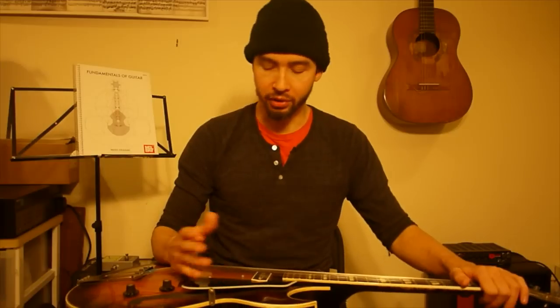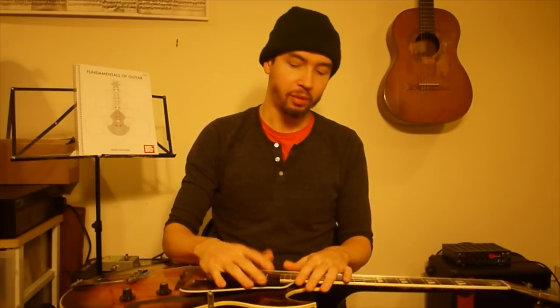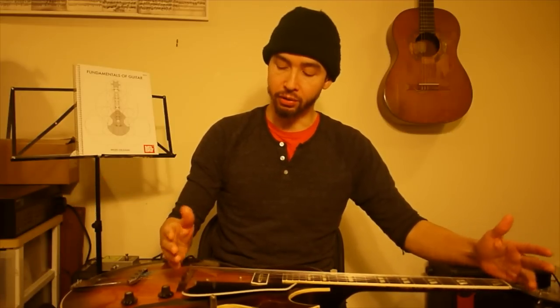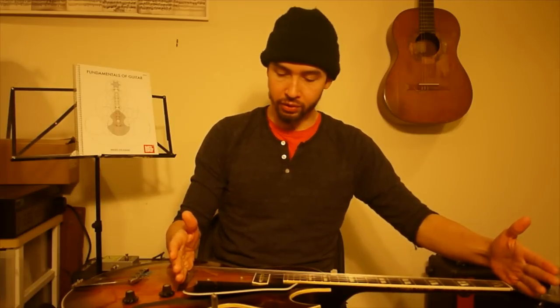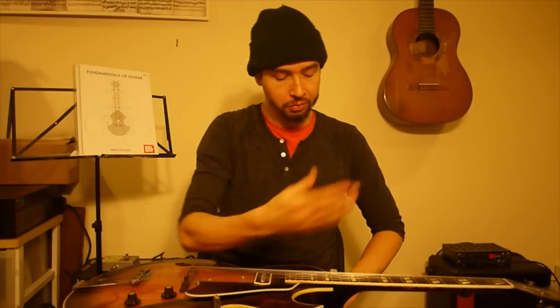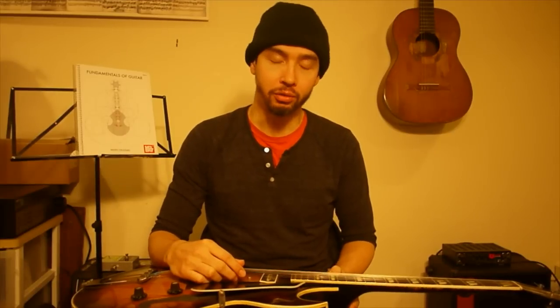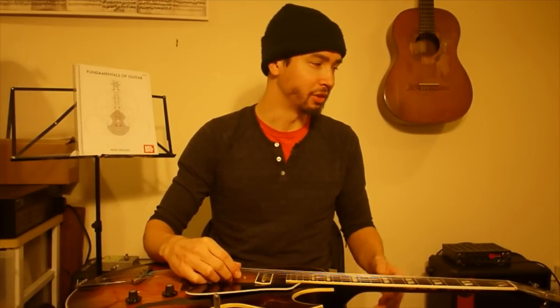So let's think about the string. Here's the string instrument — the guitar. It could be any string instrument: a bass, violin, whatever. I'm going to play this string now. This string is vibrating from this point to this point — this is the length of it. It's moving in some kind of motion like this, vibrating, and the whole thing is vibrating. It's not divided in any kind of way, it's not stopped. So it's in one part. We call it the first partial, or the fundamental.